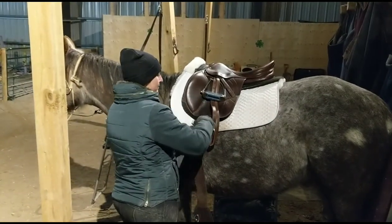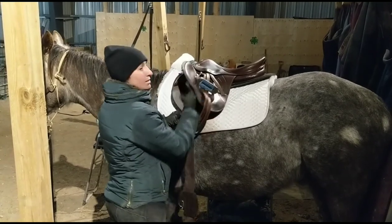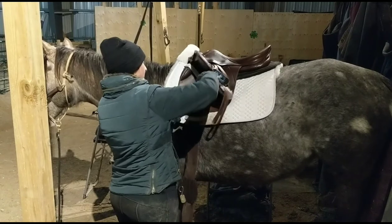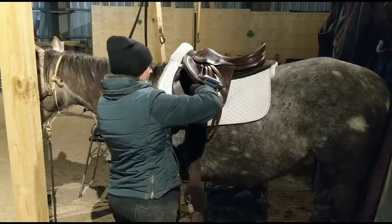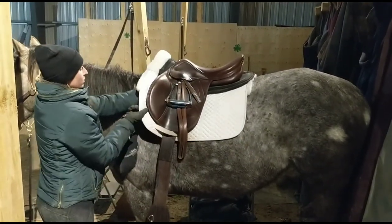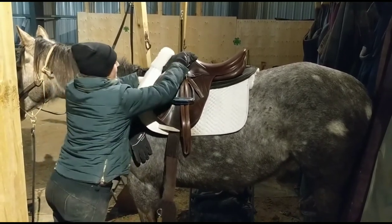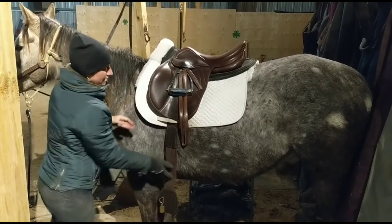So when I'm putting the girth on my horse, I want to make sure that the girth isn't causing the saddle to pull forward at all. So we'll put this on and then we'll take a look at it. When I go to position my girth and my saddle, I want to make sure it's sitting behind her shoulder. When I run my hand behind here, I want to make sure that I don't feel the saddle digging in at all there. So that's how I know it's in the right spot.